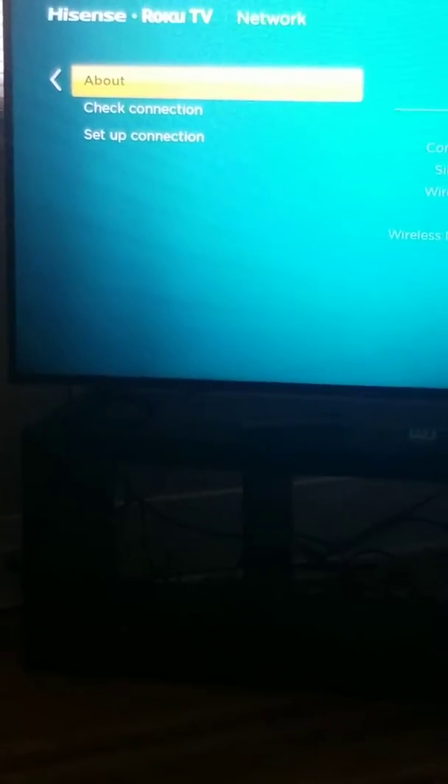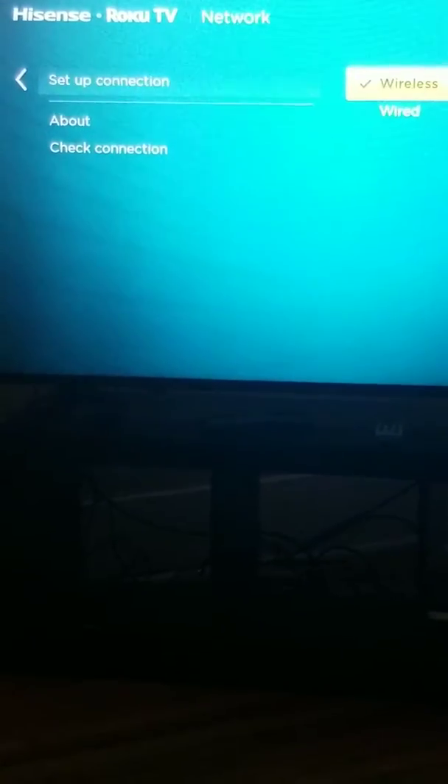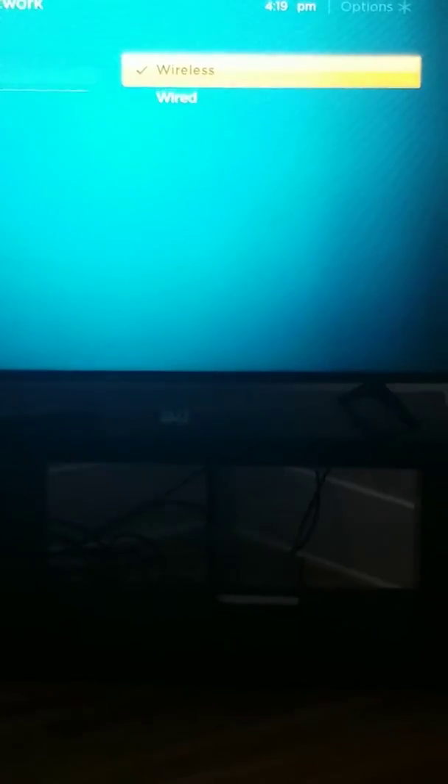Click okay for Network, then go to Set Up Connection. Select Wireless if you're doing Wi-Fi, which most of you will be doing.